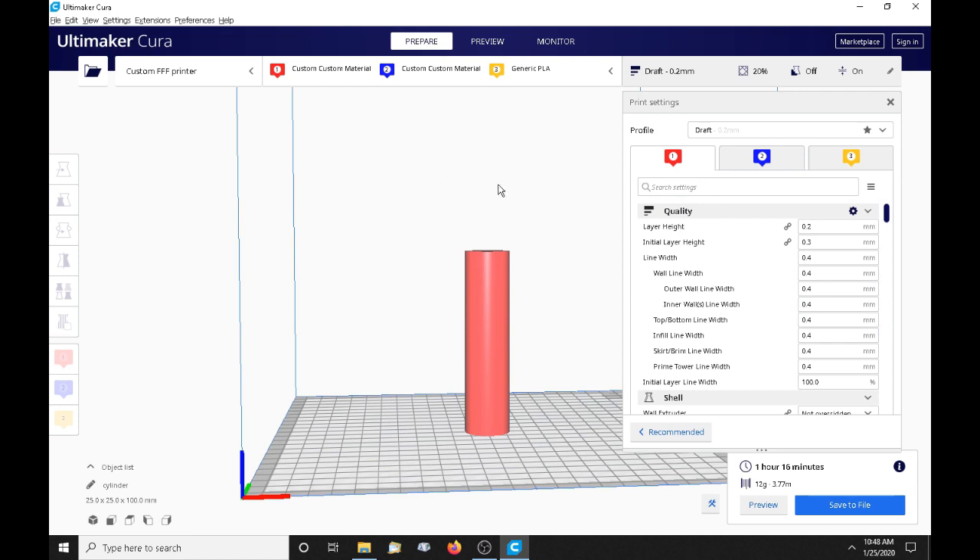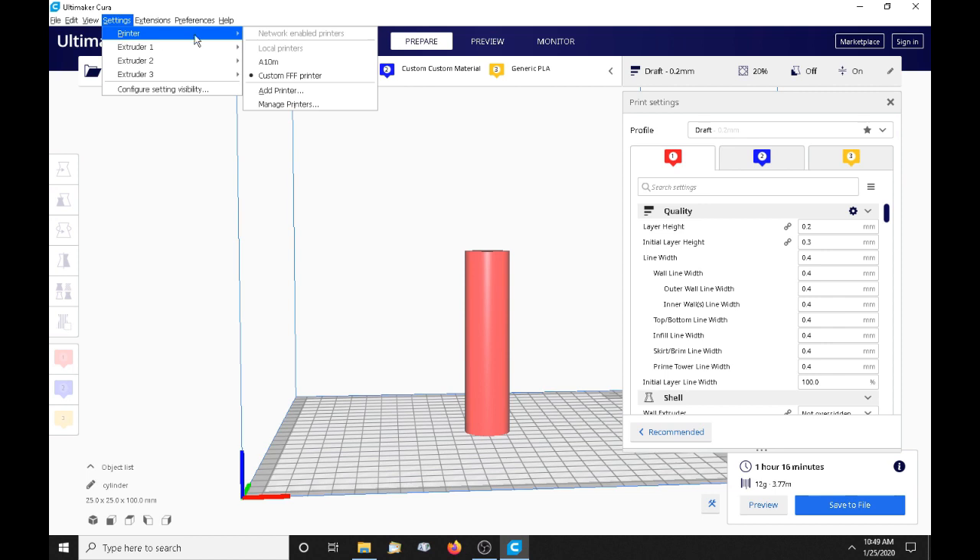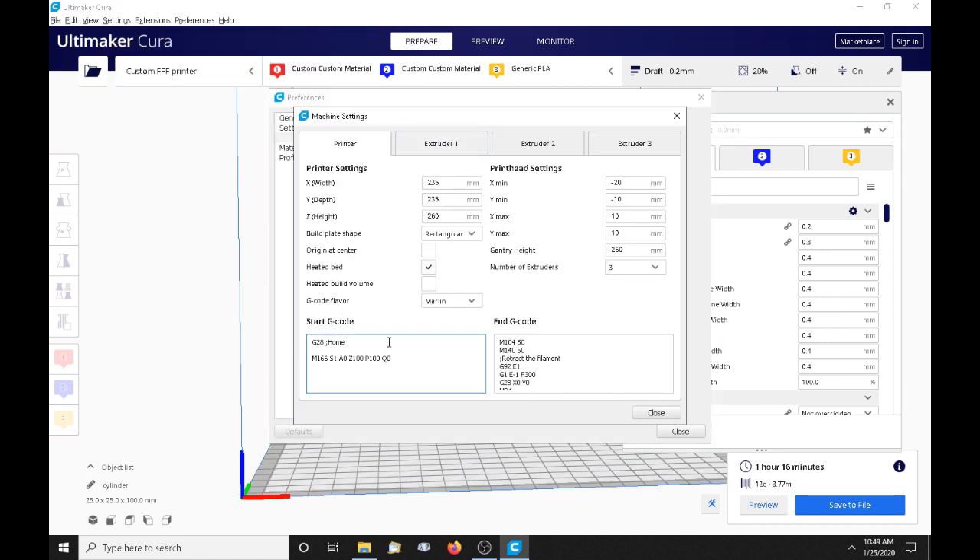What we really need to know is where we want our gradient to start — which we're going to set at the very bottom — and where we want it to end, which is the very top at the 100 millimeter mark. In Cura, and in any slicer that has a start script where you can put commands, we do this in the printer settings right here in the start G-code. I'll erase what's already there for the moment.